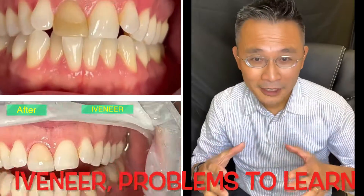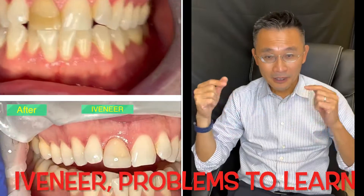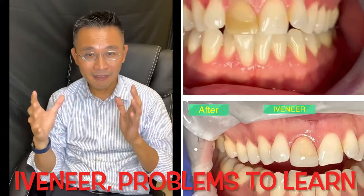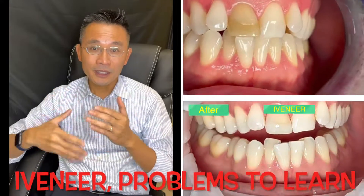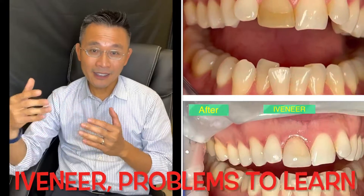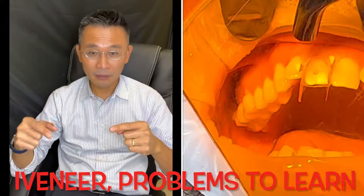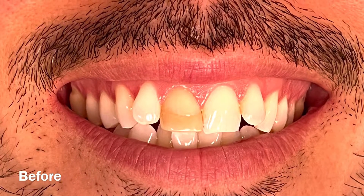Hey guys, welcome back to my YouTube channel. Today I will walk you through this particular iveneer case. I'm not saying I did a great job — I'm saying I had a problem with it, and I want to teach you and share the mistakes I made. I hope it helps. If you're about to do an iveneer, I want you to check this out and learn from my mistakes.